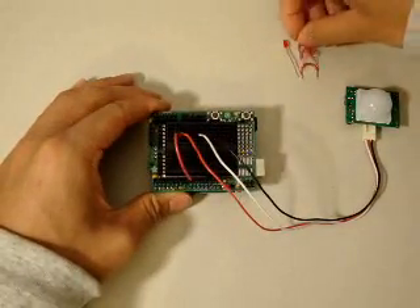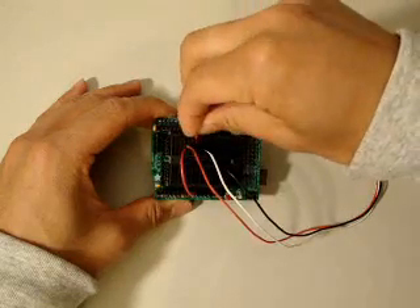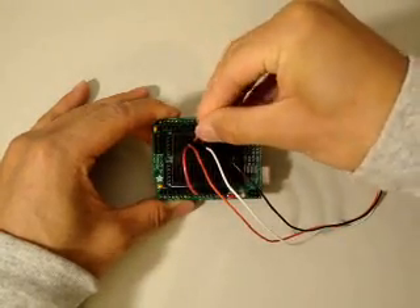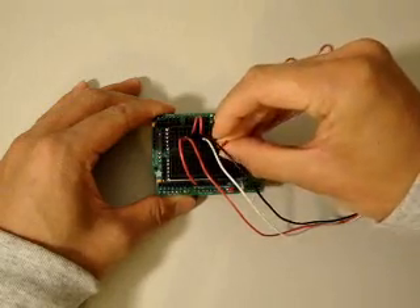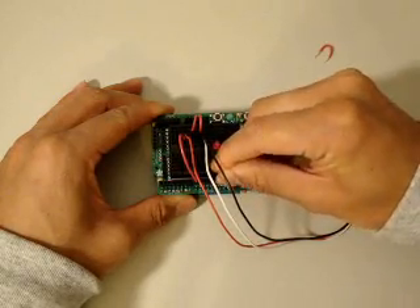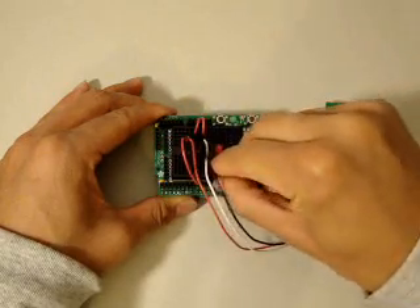You use a couple of jumpers to make the connections to the Arduino board. You have the digital connector coming from the Parallax motion sensor going into pin 8 on the Arduino board. We've also dropped in an LED — it's going to get grounded, and the positive node is going to go to digital pin 13 on the Arduino board.